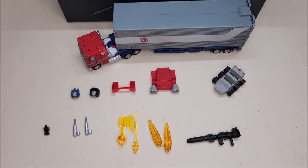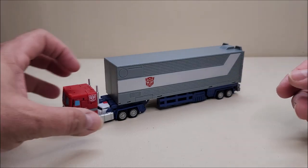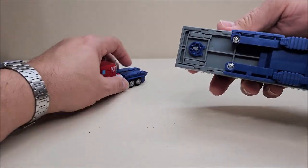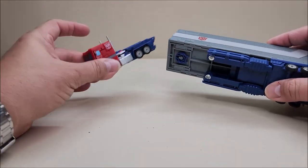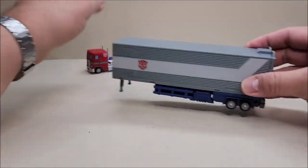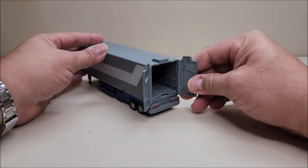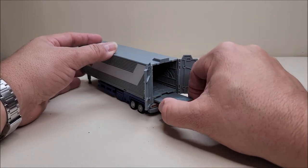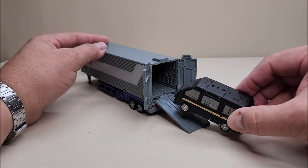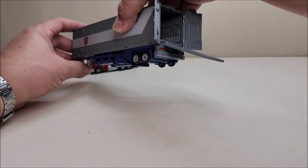Moving on with the figure itself, we'll untab that and leave the fifth wheel attached since we won't need it for robot mode. Opening this up — one of the things I absolutely love about this is that you can open the back wheels and pull the little ramp down. Some Magic Square figures will actually fit in there in vehicle mode, which is nice.